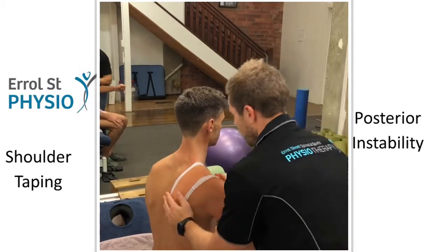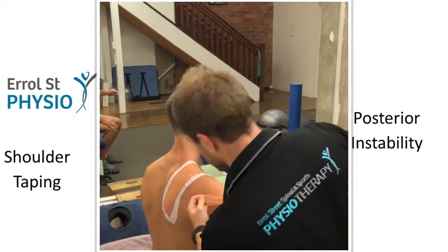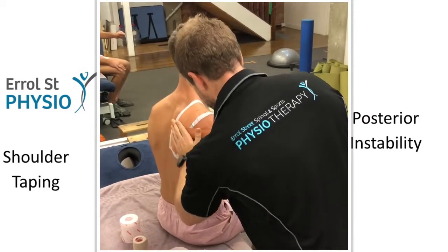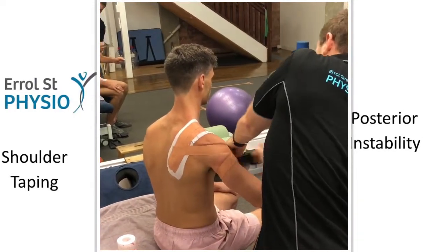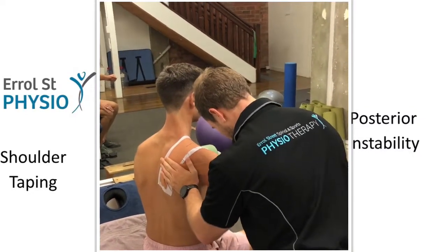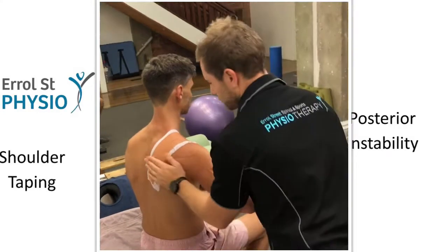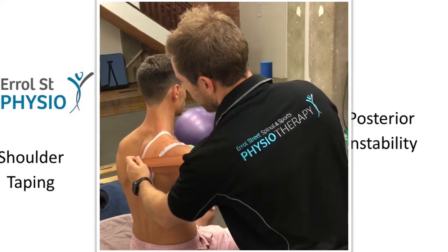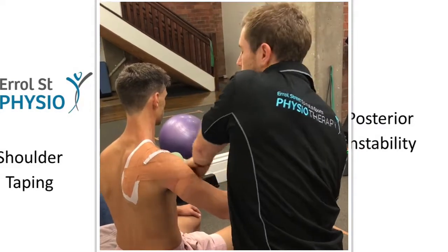So now we're going to go into position - we're going from the back to the front. We're finding the humeral head, usually coming towards the bottom of the humeral head, and starting with the original anchor. Then coming across the front, reinforce that for another strip, and I'm going to overlap the strips by about half the tape width, coming up towards the top of the shoulder joint.